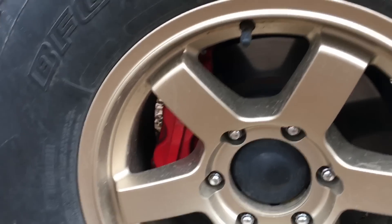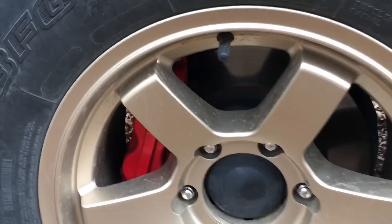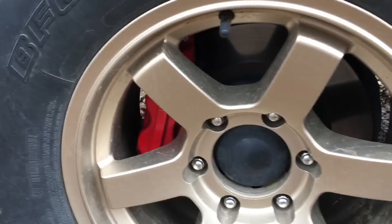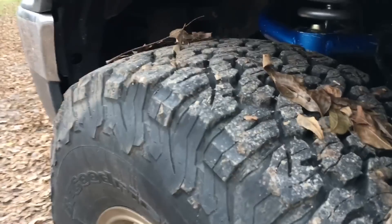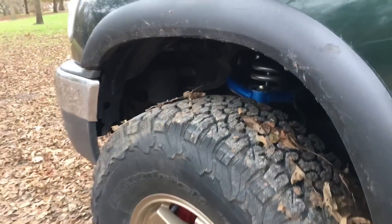Tundra 231mm calipers, rotors, all the goodies, and front stainless steel brake lines. The tires are still pretty badass — still basically brand new, honestly.